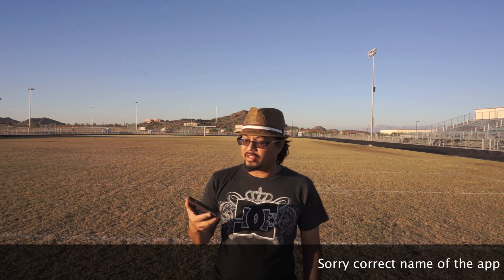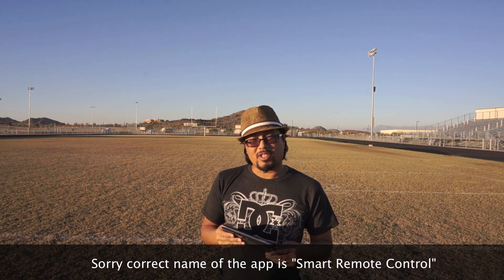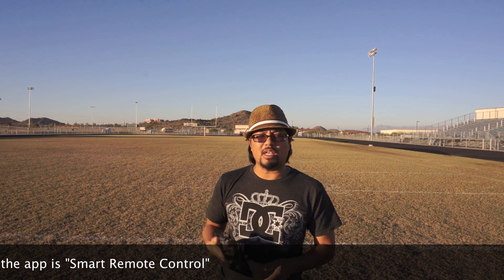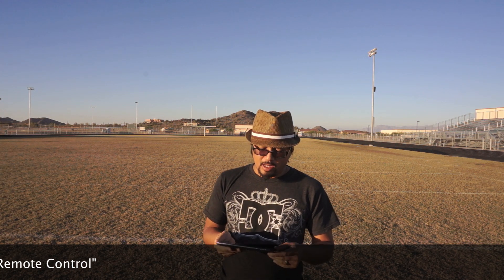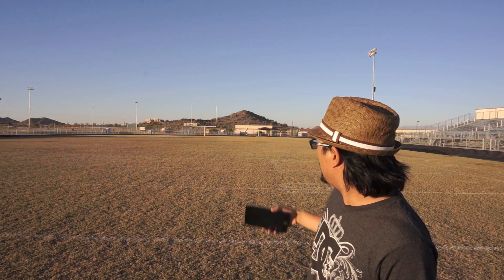What I'm going to do here today is test the range of this remote shutter application. I downloaded it to my tablet — this happens to be an Acer A100. I'm here on a football field and I set up the camera at the goal line, then I'm going to walk 10 yards and fire the shutter to see what the range is.